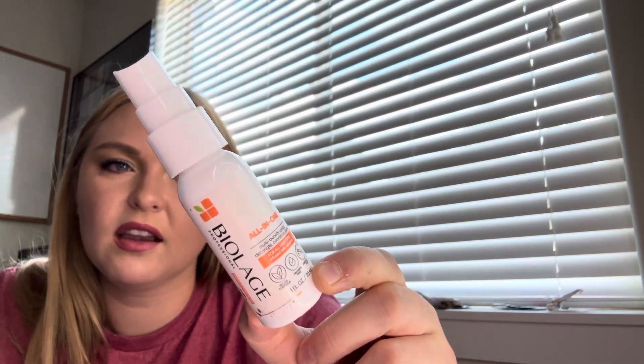Next is a hair product from Balayage — the All-in-One Multi Benefit Spray: Detangle, Condition, and Prime. It's just a little mini; I could probably finish it this month as a hair conditioner detangler.